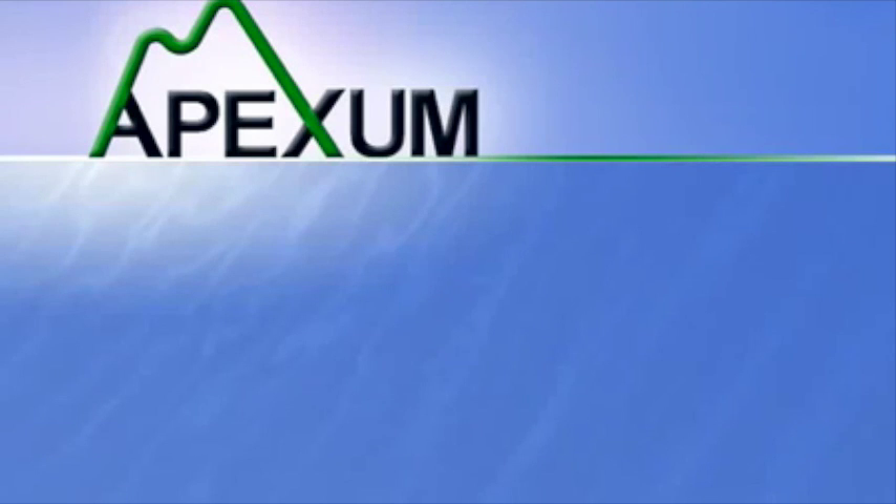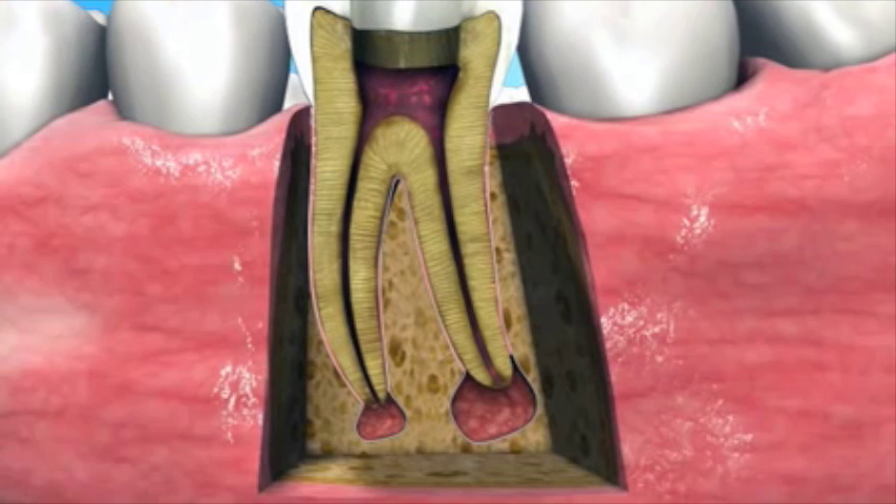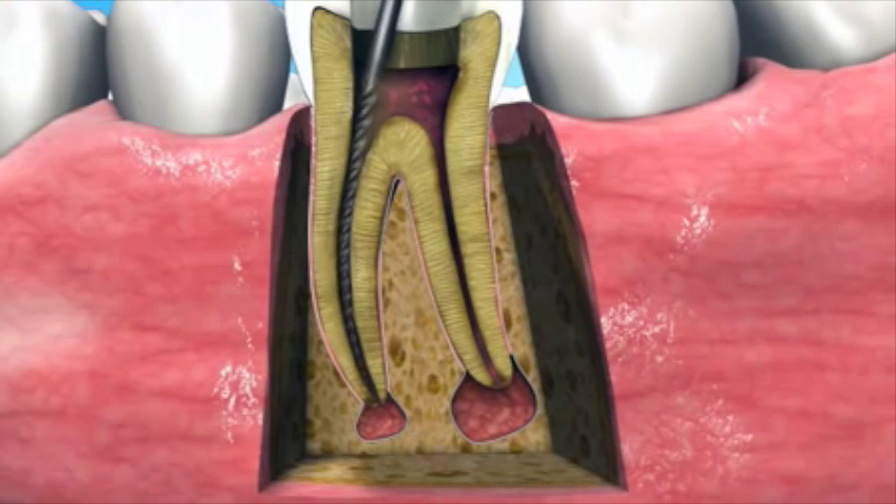The Apexim procedure is designed as a complementary step to standard root canal treatments with the intention of treating and healing periapical lesions. Periapical lesions are found in about 50% of all treated root canals. However, standard root canal treatment does not specifically address this issue.